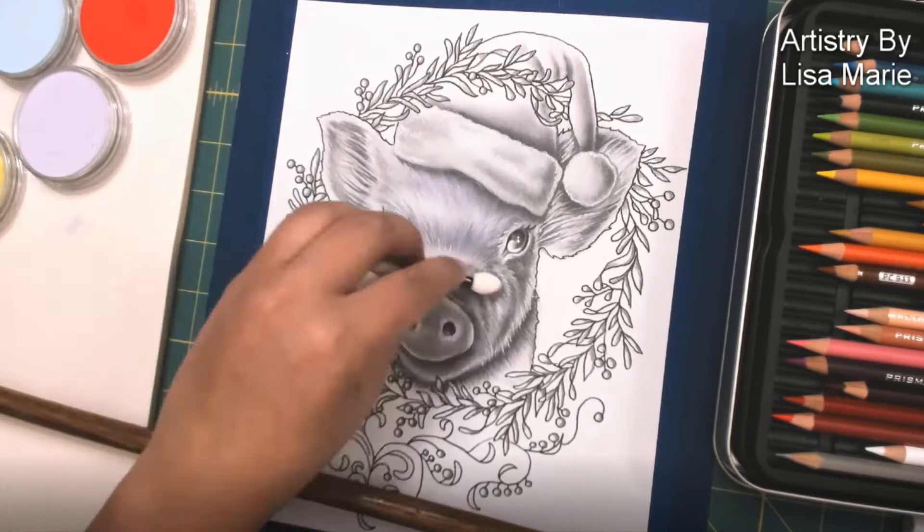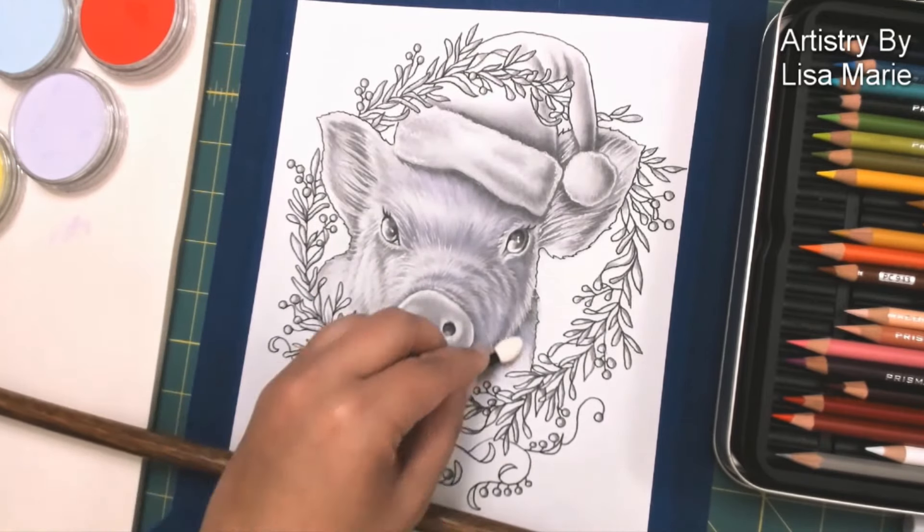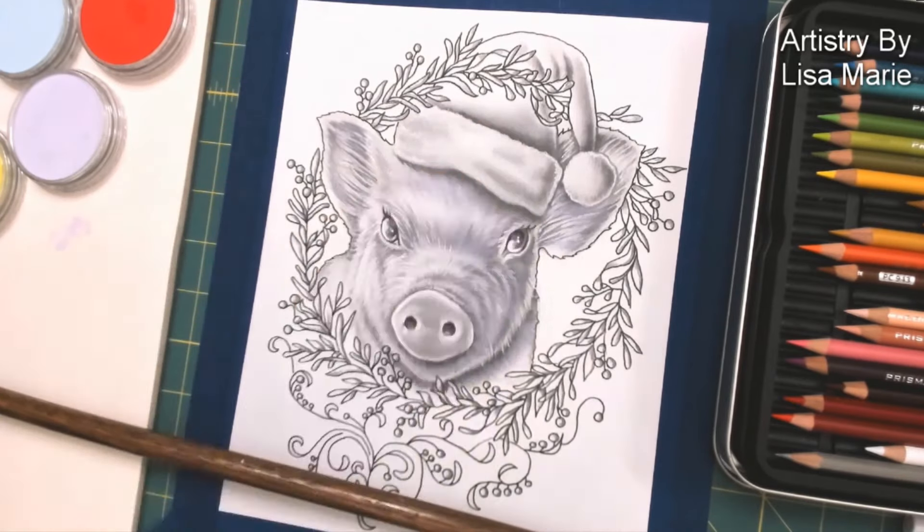Hi everyone, this is Lisa Marie from Artistry by Lisa Marie, and today I am coloring in my Christmas Pig. This is one of my grayscale coloring pages that I drew in the studio the other day.